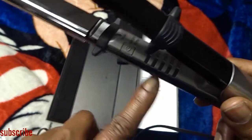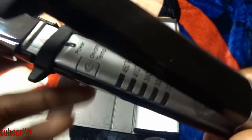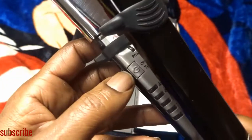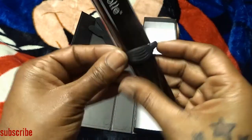These are the settings — it lights up when you turn it on. This is the power button. The lowest setting is 270, and it goes 270, 320, 360, 410, and 450. Then you have your power on/off button and your power light right here.